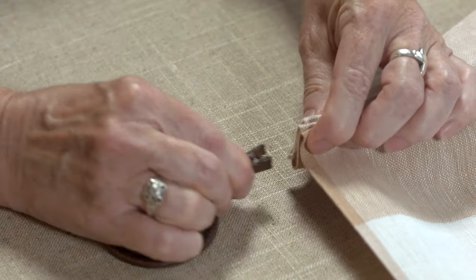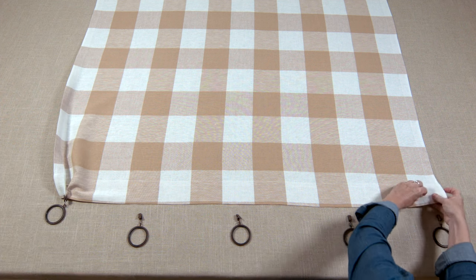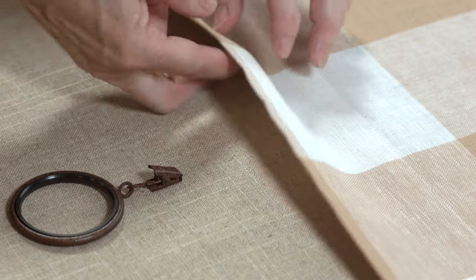Pinch and place a clip to hold together. By folding about one inch of fabric three times, you're creating accordion folds. Repeat the same steps on the other end of the header, then repeat the same steps for the center of the header.